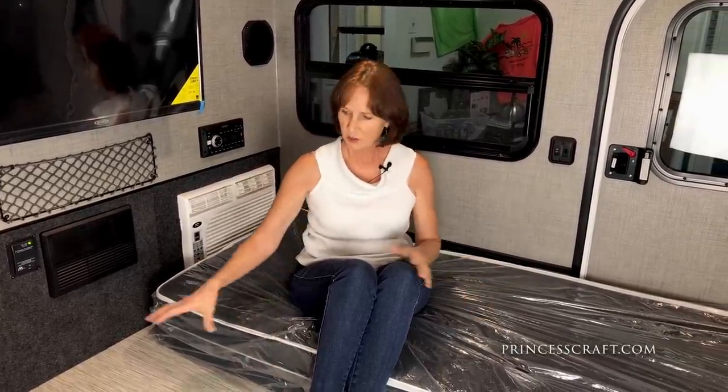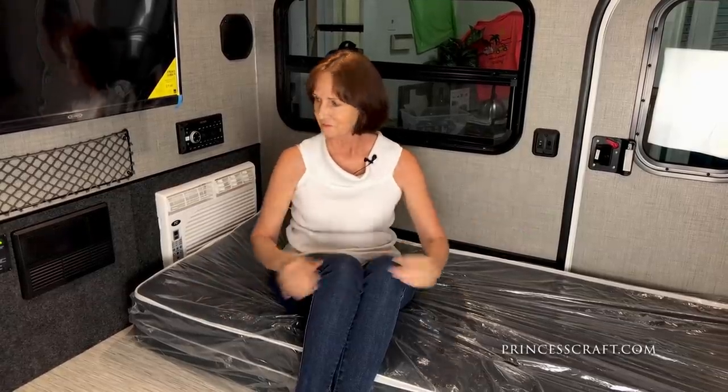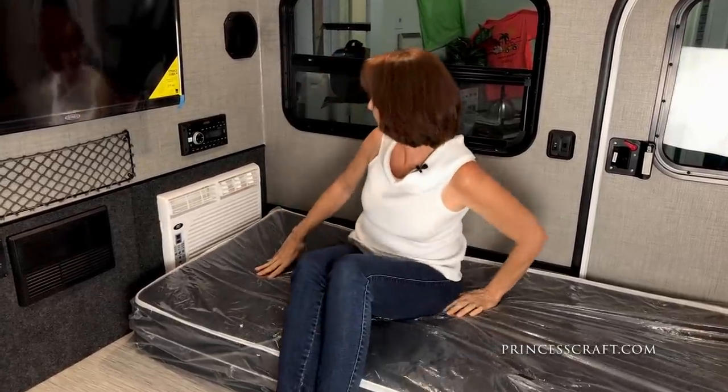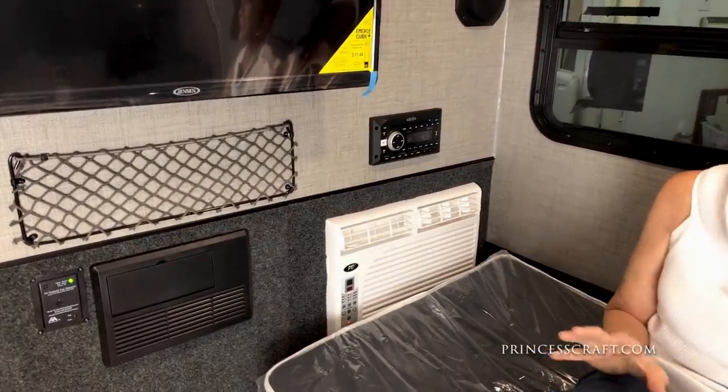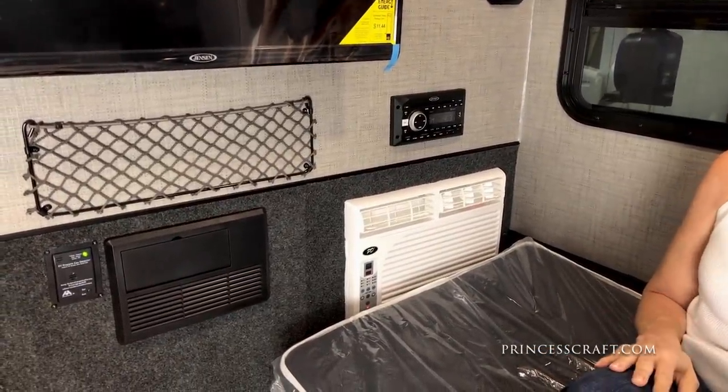You've got two mattresses that can be stacked on top of each other. So if there's one person sleeping, you can use the other side for gear, or you can spread them out and make the entire trailer a beautiful bedroom. On the back wall, we've got an 8,000 BTU air conditioner, so this is going to really cool this space quickly. You would do fine even in extreme heat.